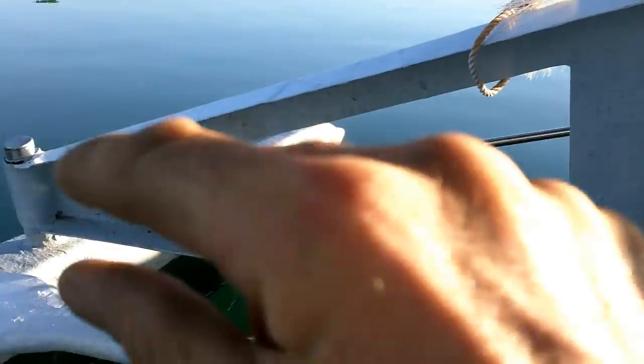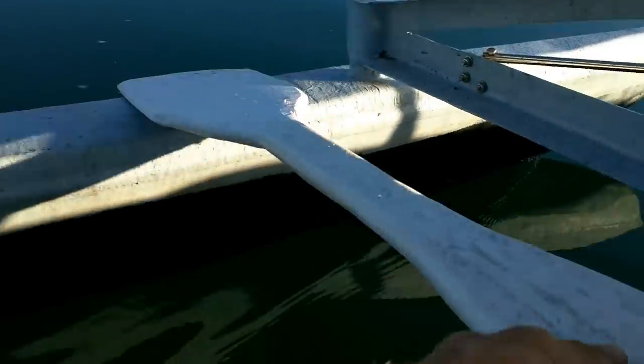I made pretty much everything on the boat: hulls, molds for the hulls, pedal parts, switches out of copper pipe, the steering thing — which is rack and pinion, you can see right under here — and I made the paddle.